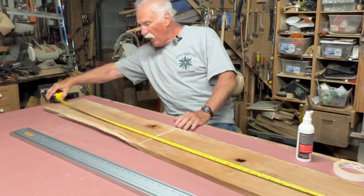I printed out some numbers. Instead of carving them, I'm going to use this maple. I've got them all cut out — I just need to clean them up a little bit. That's what it's going to look like.